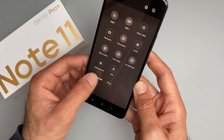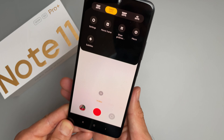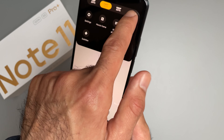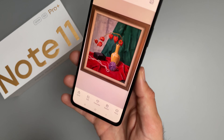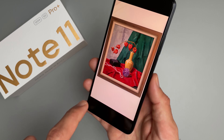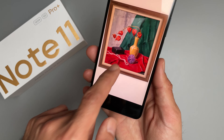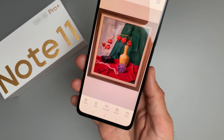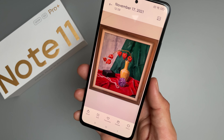For video resolution you can get up to 4K at 30fps. Here's a quick photo sample I took while setting up — looks good in daylight. I'm going to test this more against other devices. Let me know in the comments if you want me to do a full review of this specific device.